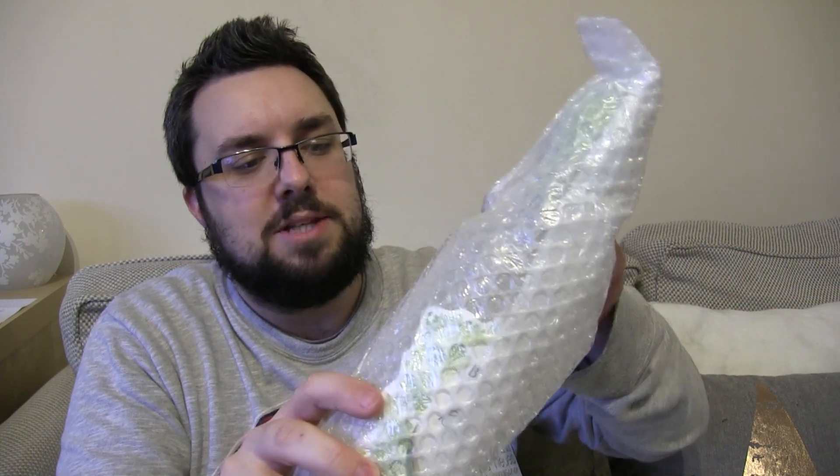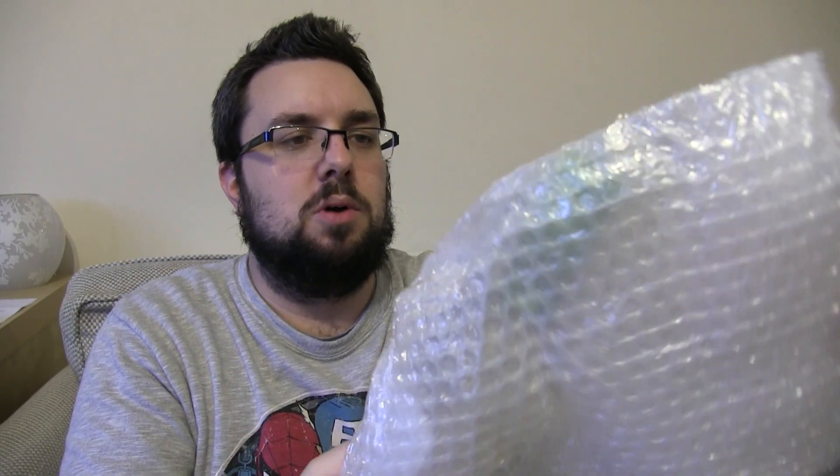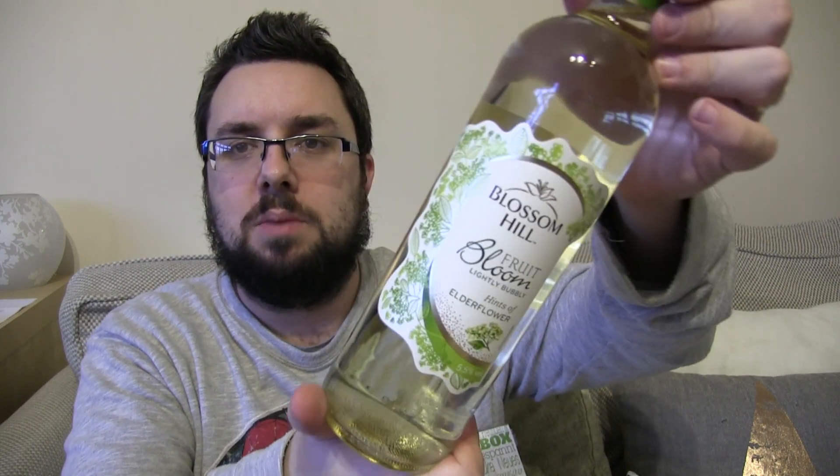Let's check this big bottle that we've got wrapped up — oh my god, Blossom Hill! We've got some wine! We have got some fruity bubbly with tints of elderflower wine. Bloody hell, look at that bottle of wine. We don't really drink though, so I'll probably use that for cooking.